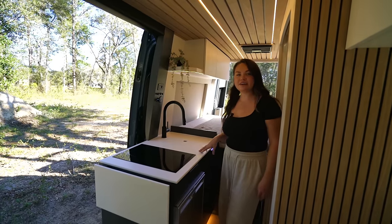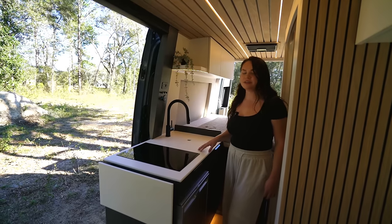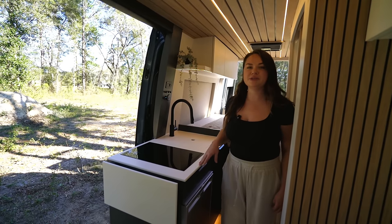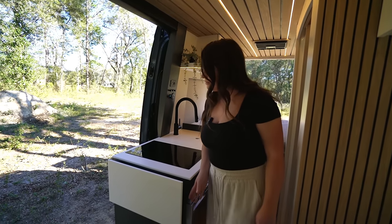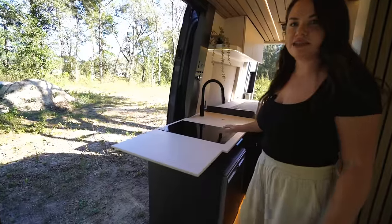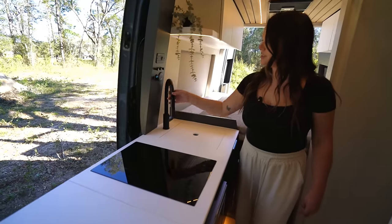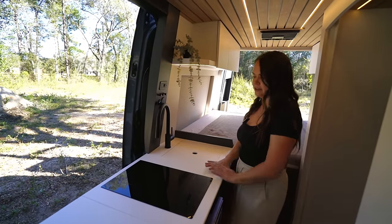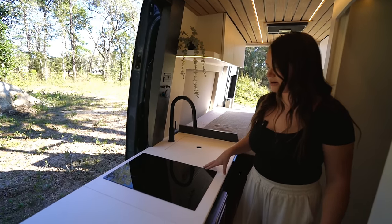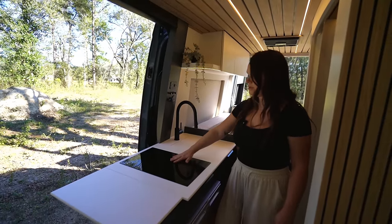Over here we have our kitchen unit. For the countertops, we chose solid surface — we really like working with it because it's durable, it looks like stone, but it wears a lot better. We have a pop-up countertop here that really maximizes the workspace. We also have the sink cut out here so you can easily move your faucet to the side and have all this area to prep your food. Here we have our two-burner induction cooktop, flush mounted into the countertop — looks really sleek.